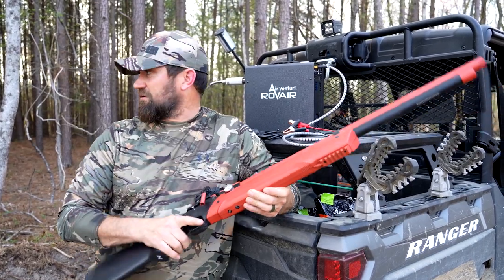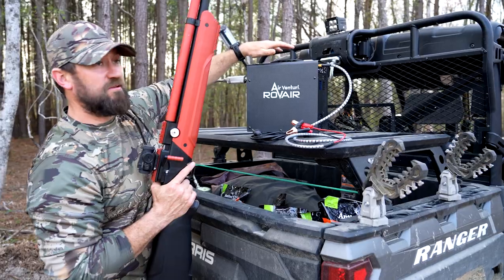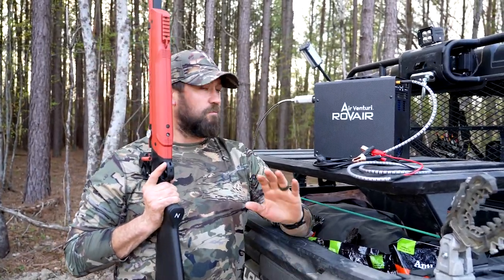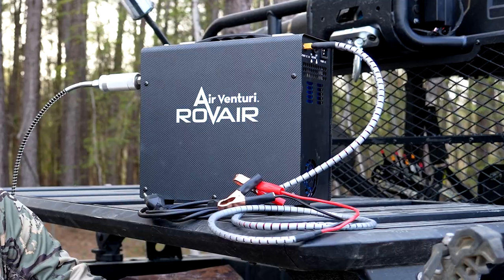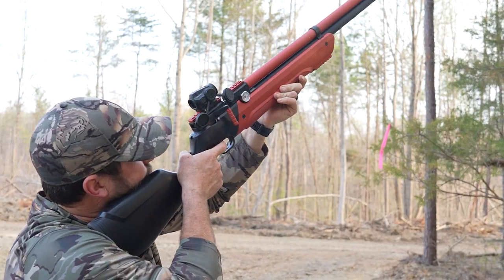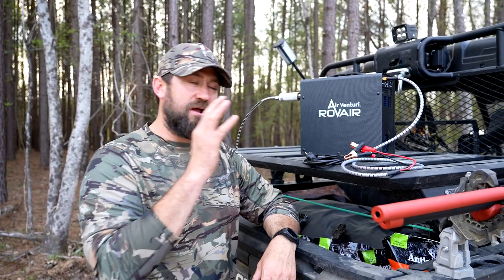But that's not what this video is about. This video is about another sweet little deal that I picked up off of Pyramid Air — a brand new air compressor. Without air in the gun, obviously the gun doesn't shoot. The coolest thing about this unit right here is that whether you're at your house, shop,